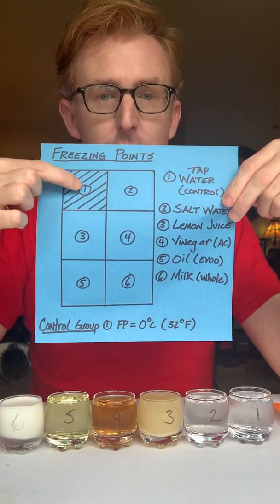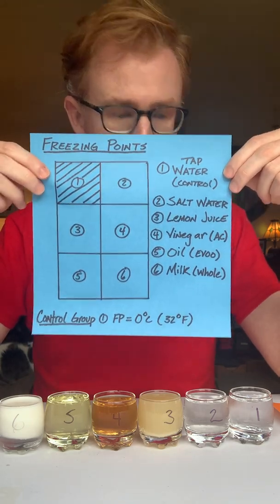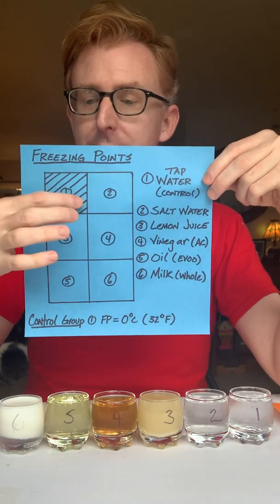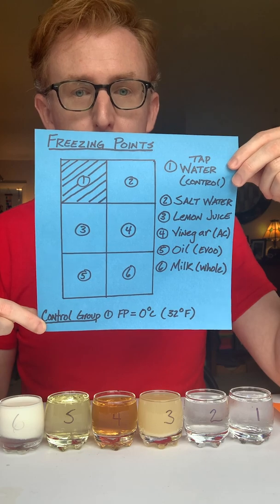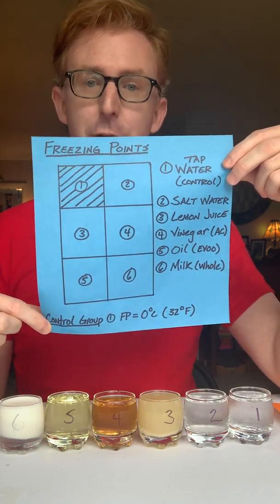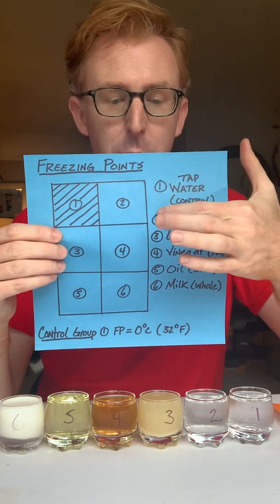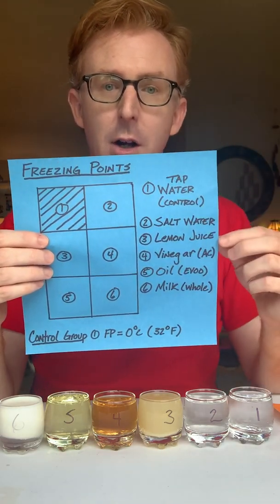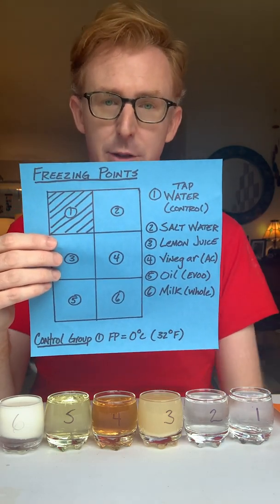The lines through number one represent water, our control group — the one whose freezing point I know, which is zero degrees Celsius or 32 degrees Fahrenheit. The next five are the variables I want to test, where I don't know the freezing point or the amount of time it takes for them to freeze.